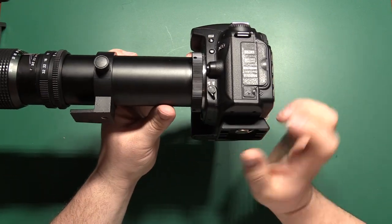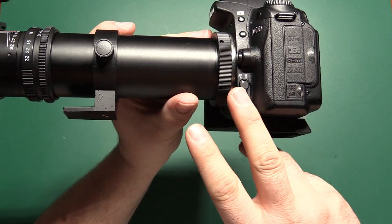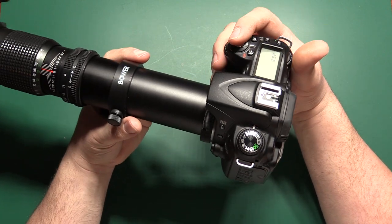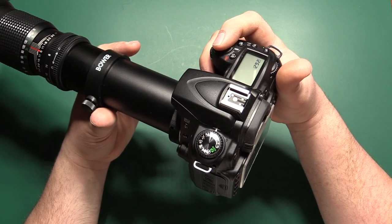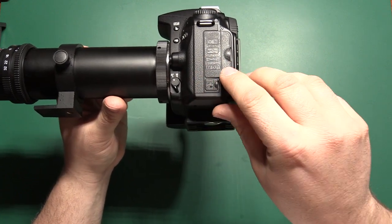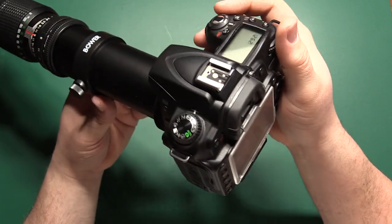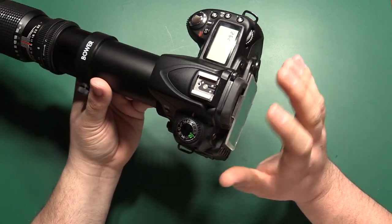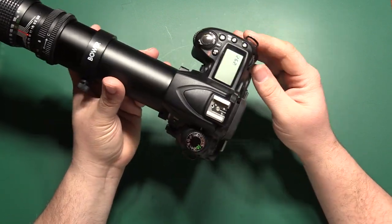Another thing to note: this camera doesn't limit me from taking pictures even though I have it set to auto focus with a manual focus lens attached, but on some cameras it does — so that's something to look at, particularly if pressing the shutter release button does nothing. On some cameras in auto focus mode, the camera is looking for auto focus when you half-press the shutter, and if it can't lock focus it won't let the shutter release. So make sure you have it set to manual focus mode — on this one it's a physical switch on the side, on some it may be a software setting — because some cameras will not let you take a picture if they're in auto focus mode and can't lock focus.